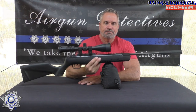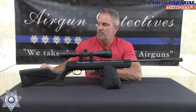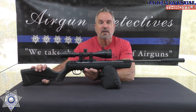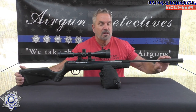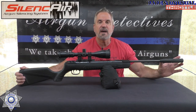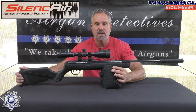The rifle itself is about seven and a half pounds, with a very solid synthetic stock — not hollow sounding at all. It's a good stock with a nice rubber recoil pad. It's got a 15-inch barrel and features their suppressor system — a five-chamber noise dampener — and it actually works pretty good.